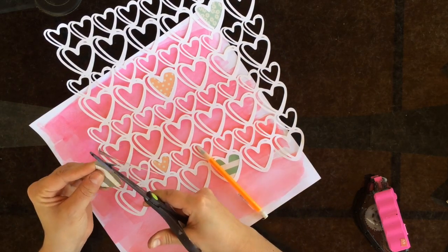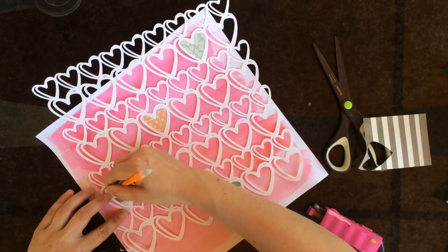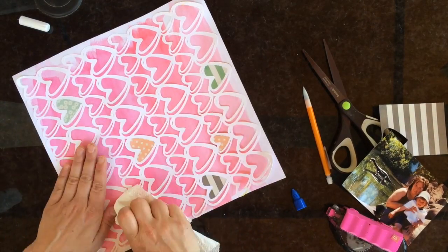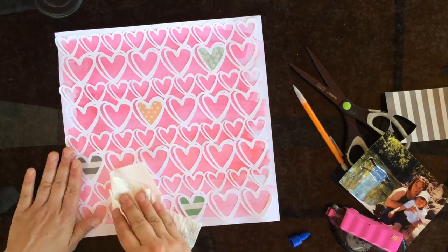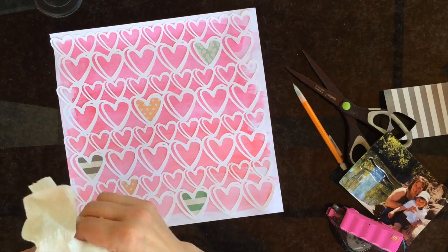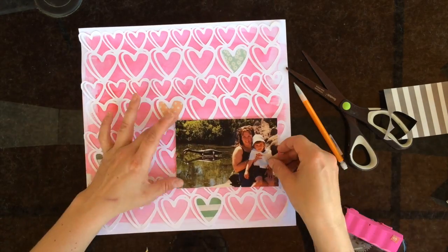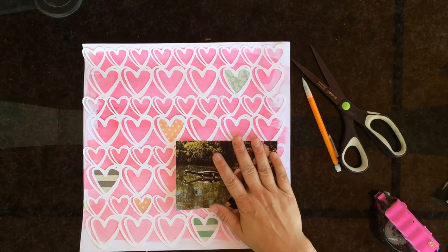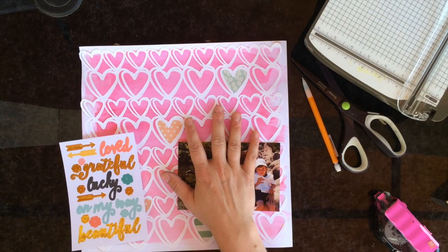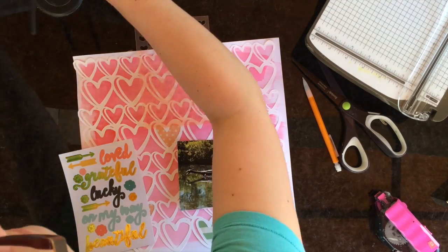I'm just gonna finish doing that, and then I'm gonna take my matte medium — which I have in the fine liner — and glue this whole thing to the background. I really like using the multi-medium because I'm a really messy gluer. With the matte medium I don't see any glossiness from the glue like you get with glossy accents, so it's kind of been my go-to liquid glue of choice lately. It takes a little longer to dry, but I really like that I don't have to worry about how messy I can be.